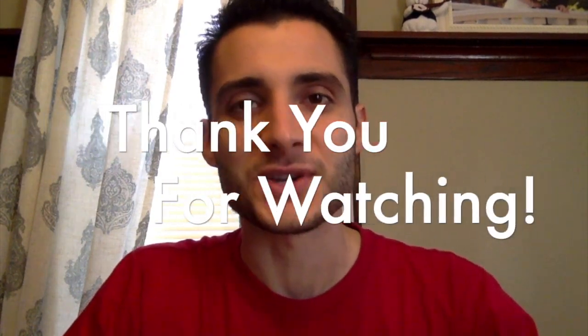Thank you so much for watching. Be sure to like, comment, and subscribe if you want, and we'll see you next time.